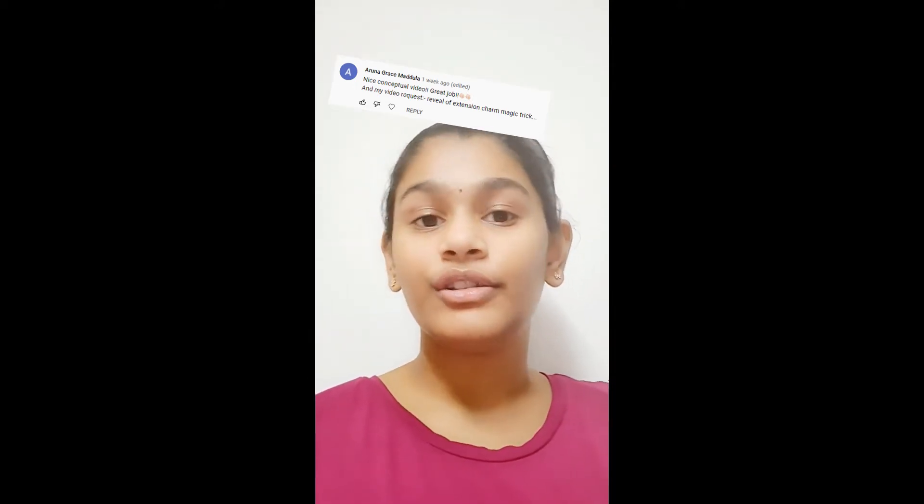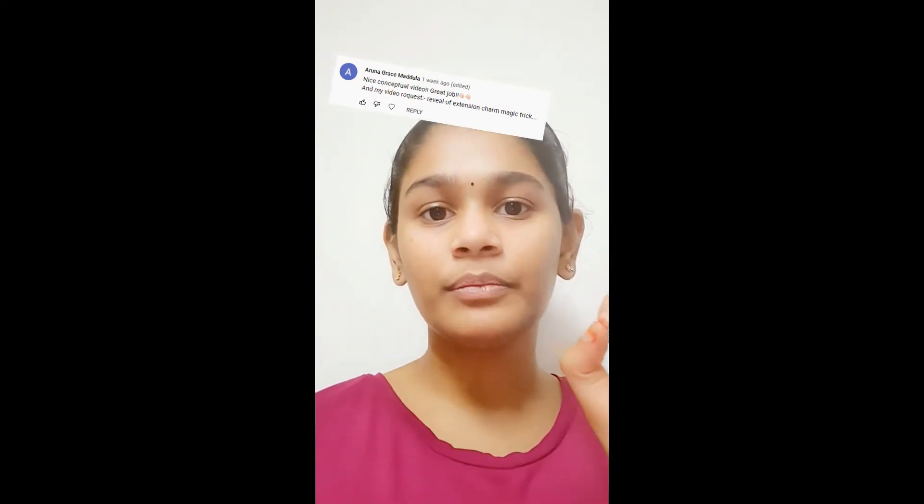Hey guys, it's the crafting girl. For those of you who are asking about the tutorial for the previous magic tricks, it's very simple. You take a bag and cut out a small little hole through which you can put some things and put your hand through, at the back side of the bag.